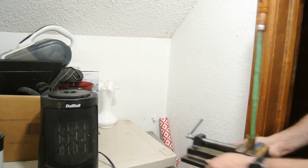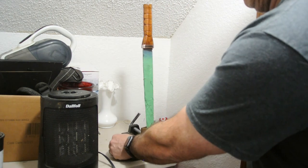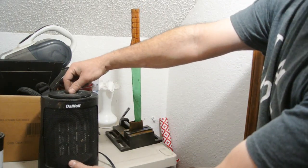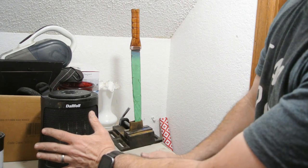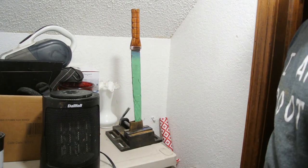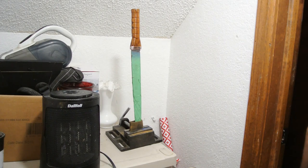Tung oil tends to take quite a bit of time and a little bit of heat to actually cure itself, so here I am with a little space heater in a small closet — make sure you have a fire extinguisher on hand if you decide you want to do this, you know, just in case.